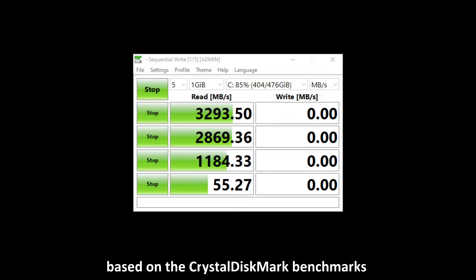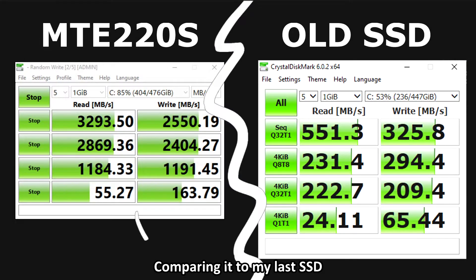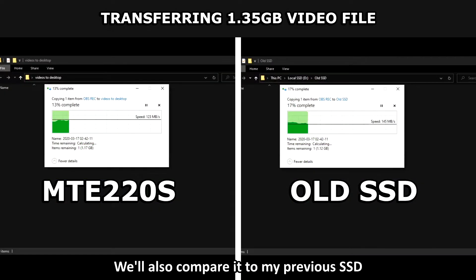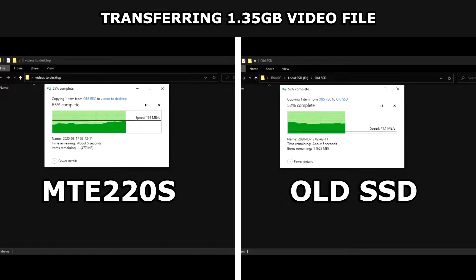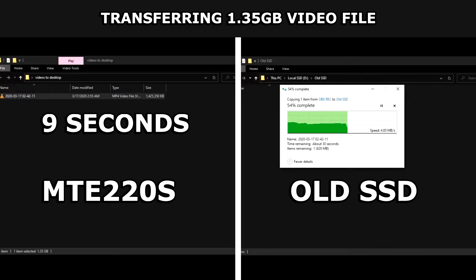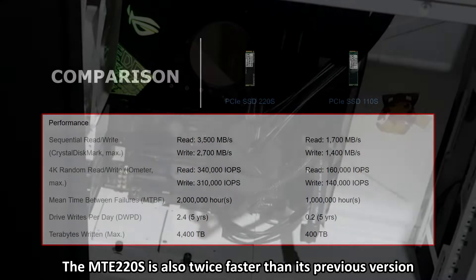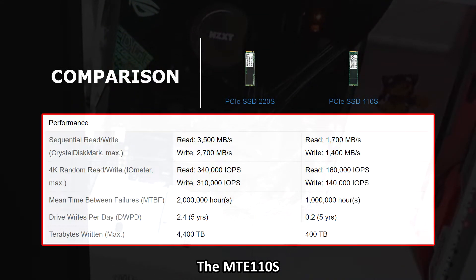As you can see, based on Crystal Disk Mark benchmarks, the MTE 220S has about over 3,000 read speed and about 2,000 write speed. Comparing it to my last SSD, I'd say I got a pretty huge boost after installing the MTE 220S. We'll also compare it to my previous SSD by copying a folder of videos to my desktop. The MTE 220S is also twice as fast as its previous version, the MTA 110S, as you can see here.